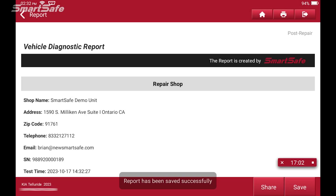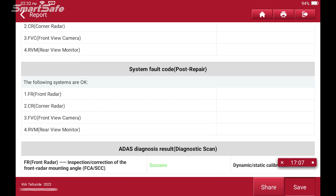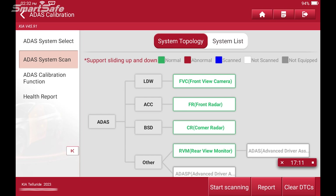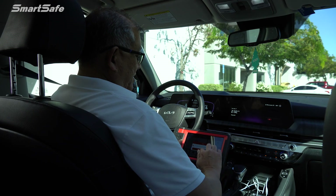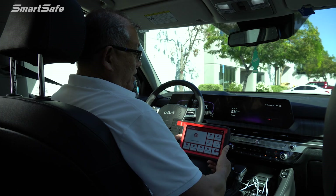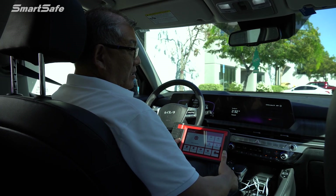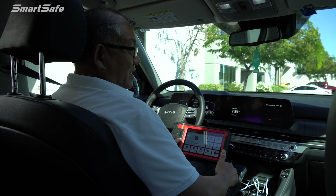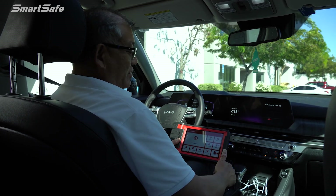Click OK and now we have our completed report. We'll hit save and then go ahead and exit out. We'll hear a series of beeps to remind us to not forget our VCI. This completes the dynamic calibration for the ACC or Adaptive Cruise Control front radar on a 2023 Kia Telluride. We hope you found the video helpful and we look forward to seeing you at the next one. Bye for now.